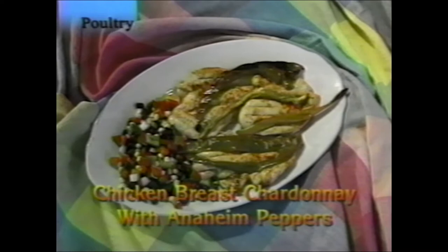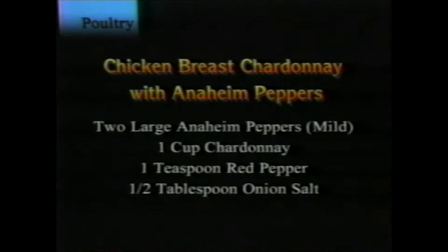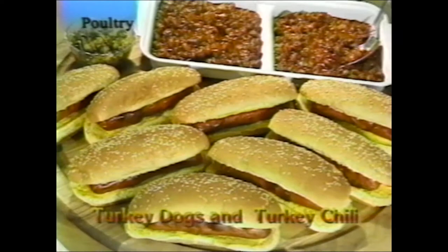Chicken breast chardonnay with Anaheim peppers: this can be a spicy dish depending on how much red pepper you add, but Anaheim peppers are very mild. Slice and seed the peppers first, then put them right on top of the chicken in the basket. Marinate the chicken in a cup of chardonnay wine with a teaspoon of red pepper, half teaspoon onion salt, and salt and pepper to taste. Served with warm black bean and corn salsa heated on top.